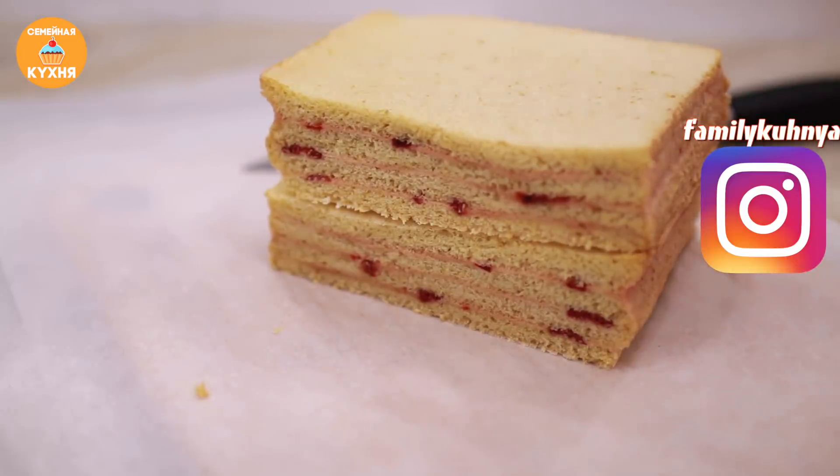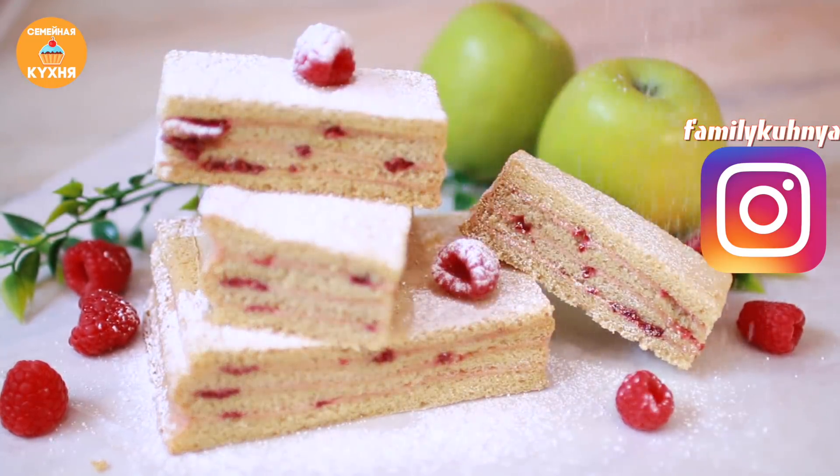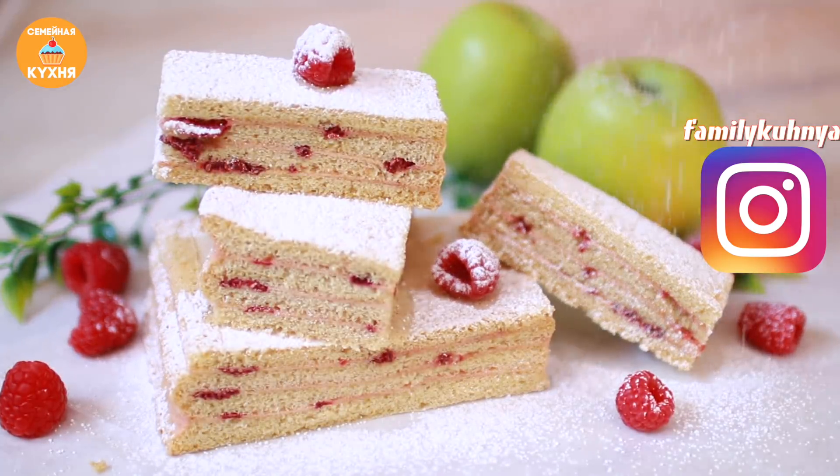Пробуйте готовить эту вкусняшку — она малокалорийная. В 100 граммах воздушной пастилы находится около 270 калорий. Ароматный, вкусный десерт. Радуйте себя и своих близких. Всем пока!